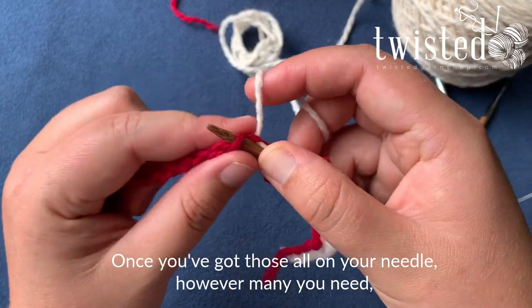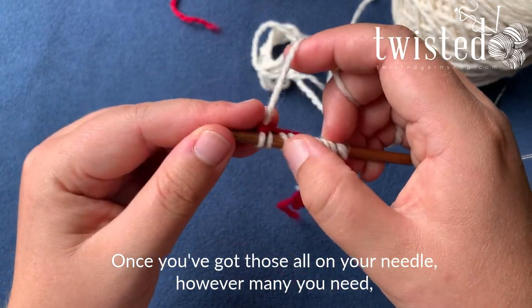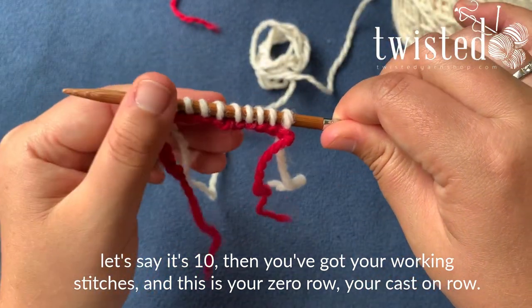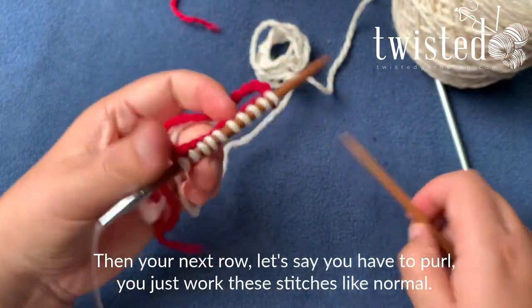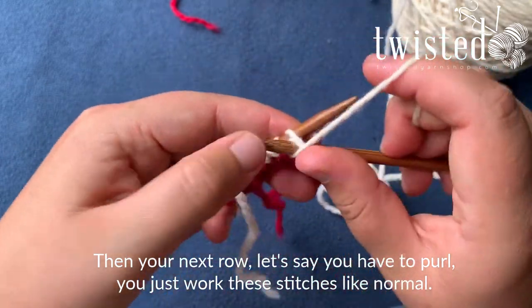Once you've got all those stitches on your needle — however many you need — you've got your working stitches. That's your zero row, your cast on row. Then the next row, let's say you have to purl, you just work all these stitches as normal.